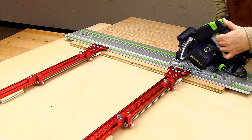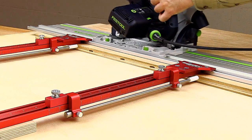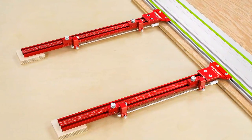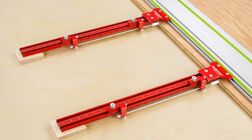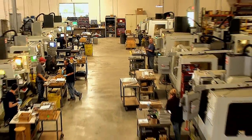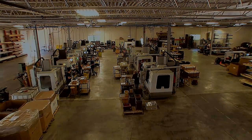Your best solution to fast, accurate, and repeatable parallel cuts with Festool's guide rail and track saw is Woodpecker's new Parallel Guide System. Like all Woodpecker's one-time tools, the Parallel Guide System is manufactured using state-of-the-art CNC equipment operated by highly skilled machinists in the company's shop located near Cleveland, Ohio in the USA.